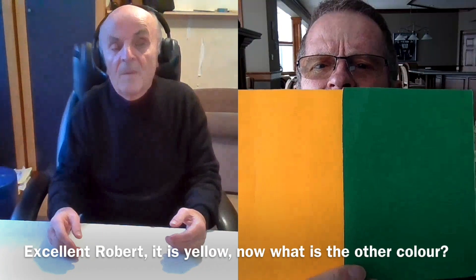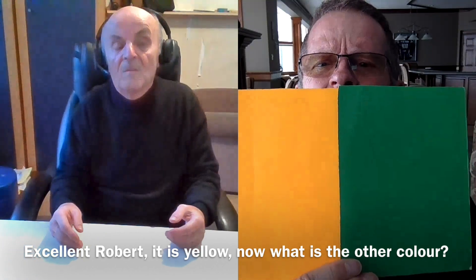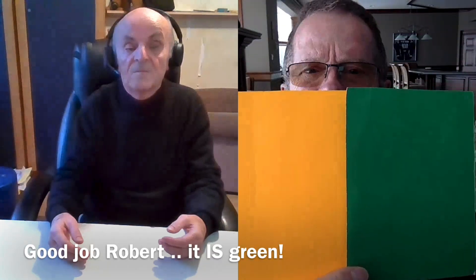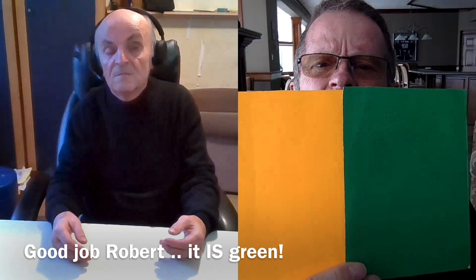Yellow. Yes, there's a yellow. And can you tell me the other color? Visualize seeing the yellow and right next to it — what is the other color? Let go and let it appear. It's not something you make happen; it's just something you move out of the way and let happen. Green. Yes, it is green. Very good, Robert. You got the yellow and the green.